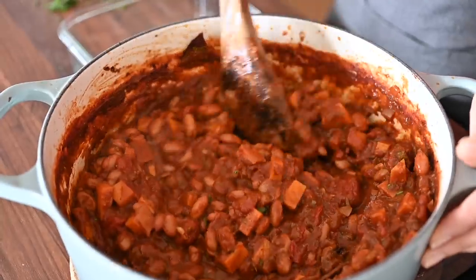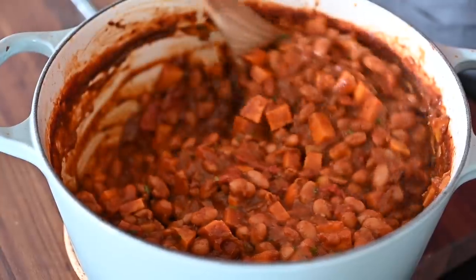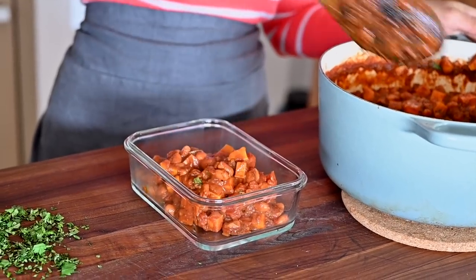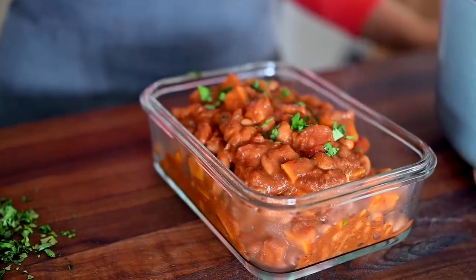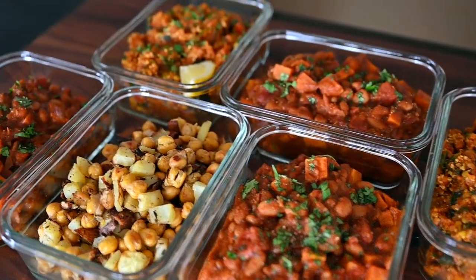The chili should be done around the same time as the curry. The texture should be really thick and velvety, and the sweet potatoes should be fully tender. It's smoky and a little spicy from the chipotle peppers, and the sweet potatoes nicely balance out the heat. You can stretch this meal out further by serving it over rice, quinoa, or pasta. As with any chili, it tastes better the next day, and it's freezer friendly.